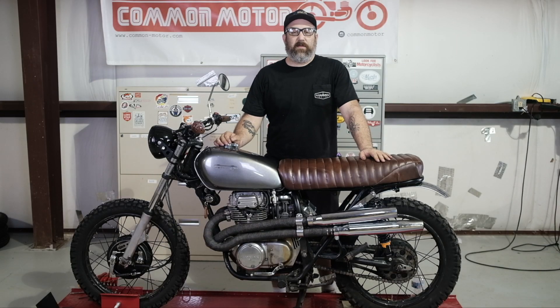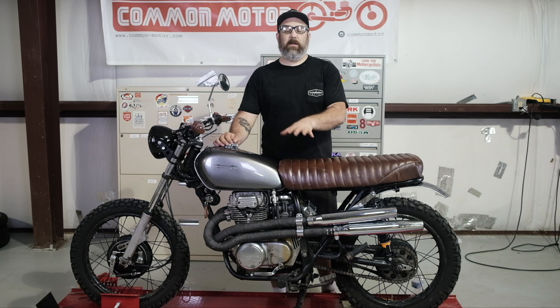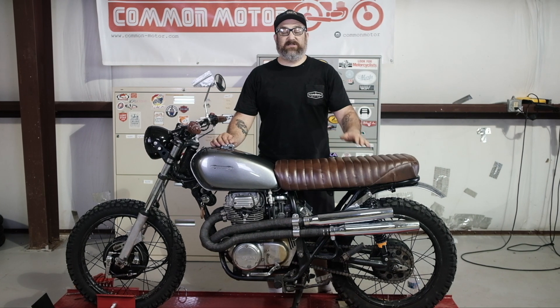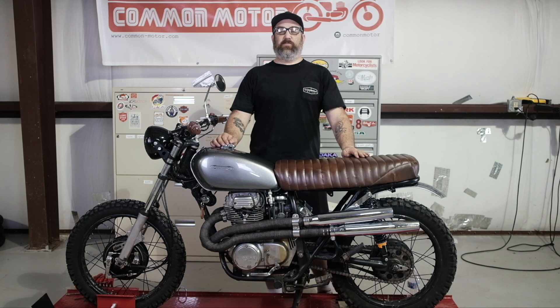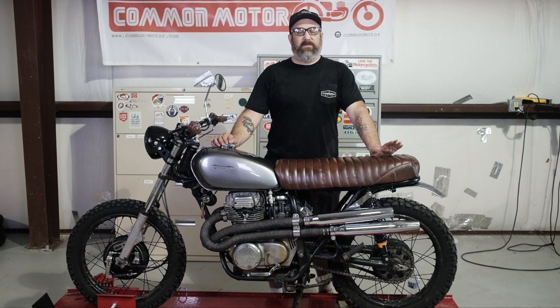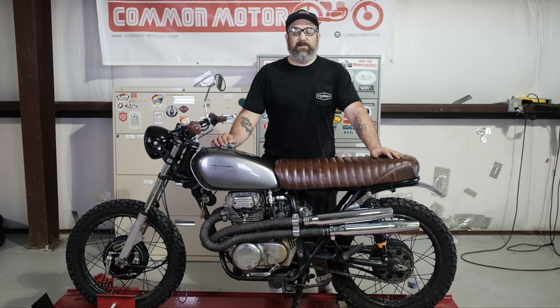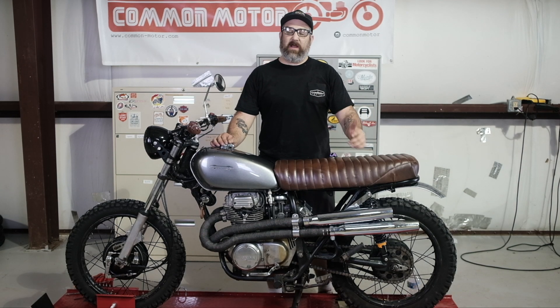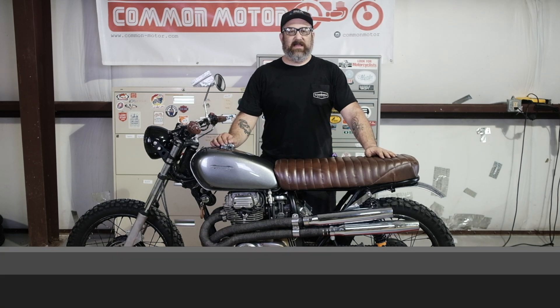I hope this video has helped you figure out how to test the various parts in the ignition system so you can troubleshoot what's going on with your bike. Again, this is Common Motor — common-motor.com on the internet. Thanks for watching. Make sure you subscribe to our newsletter, follow us on Facebook and Instagram, and subscribe to us right here on this YouTube channel. We'll see you next time.